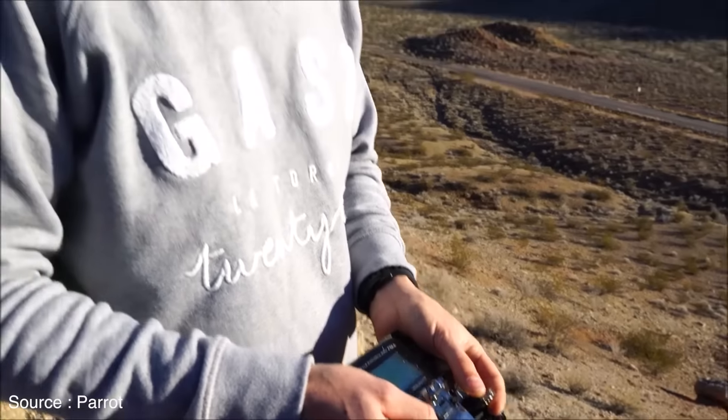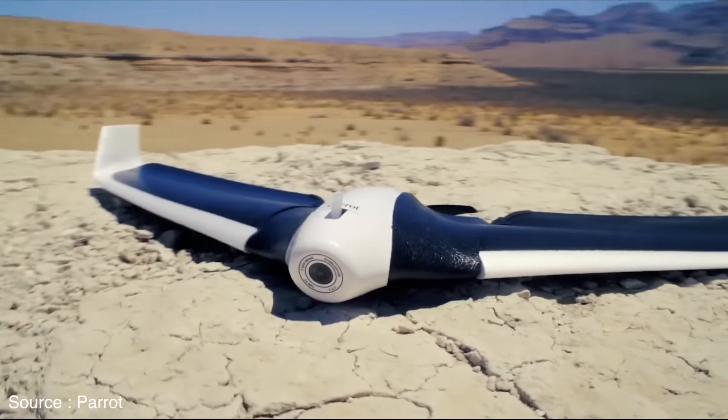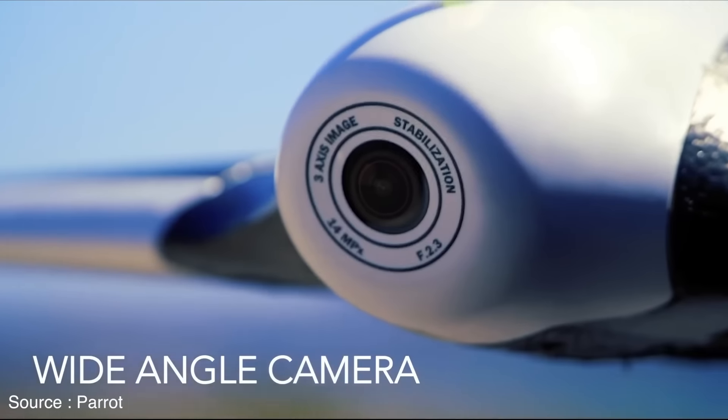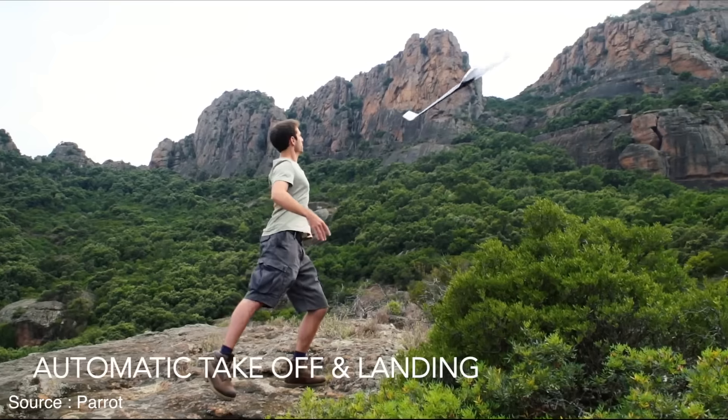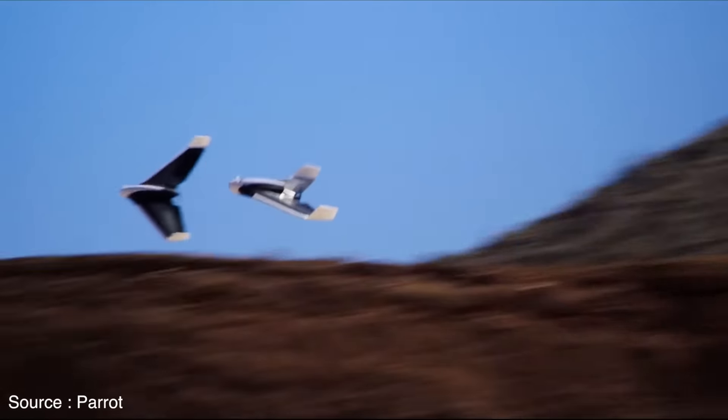Plus, a pitot tube for airspeed helps newbie pilots stay in the air. Parrot even gave the whole system a catchy name — CHUCK, which stands for Control Hub and Universal Computer Kit. CHUCK makes it possible to simply toss the Disco into the air and have it automatically ascend to 50 meters, at which point it will fly in a circle until you give it a command.